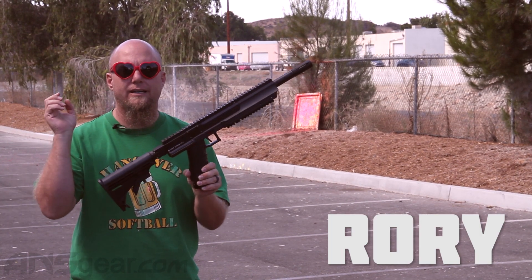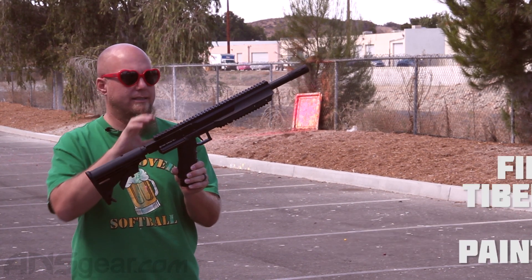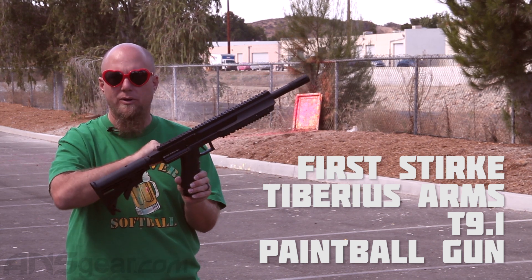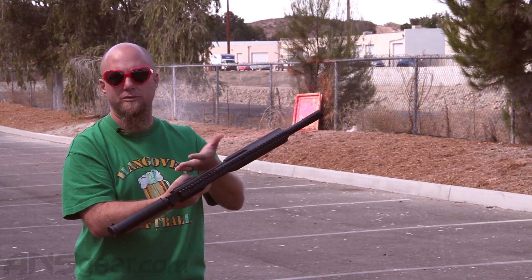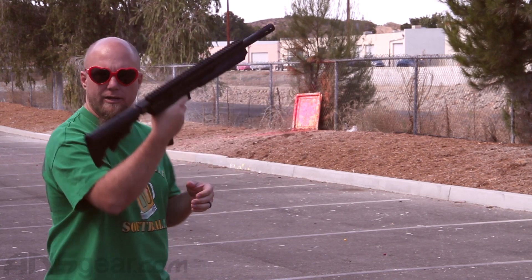Today we are shooting the First Strike 9.1, this is a longer version of the 8.1. It is mag-fed, so we're only gonna be able to shoot as many balls that are in the mag. It holds eight, but we're gonna go ahead and shoot it, so here you go.